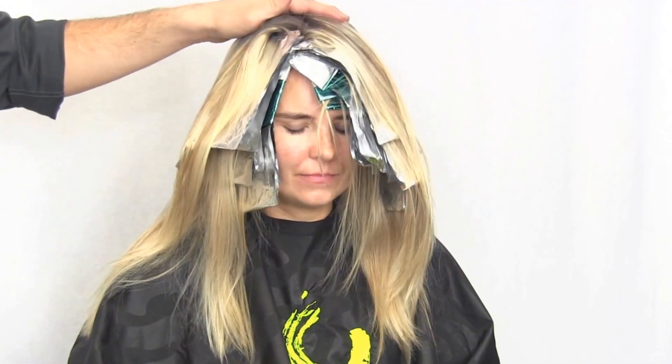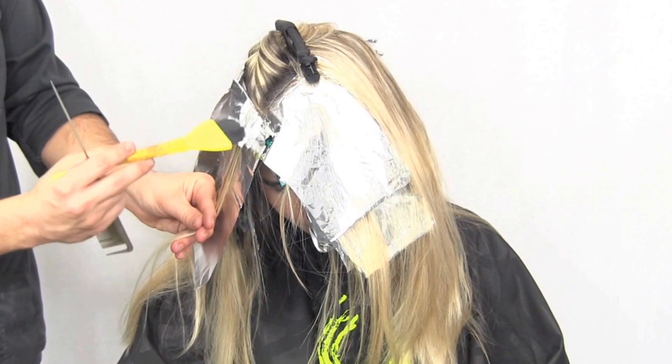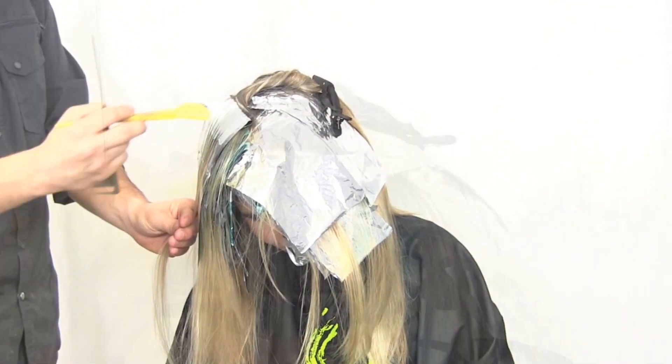Notice the amount of hair left on the top section — it's approximately two inches on both sides of the part. Continue applying formulation number two, your lightener color, throughout the top section in a diagonal manner. Randomly place the color to your liking.